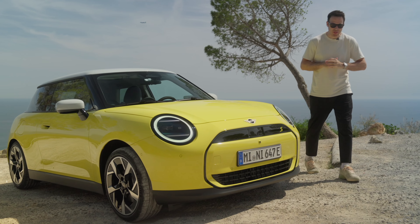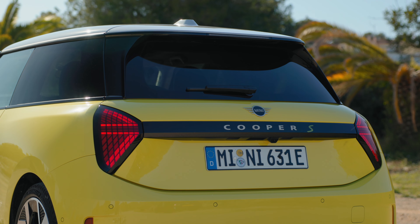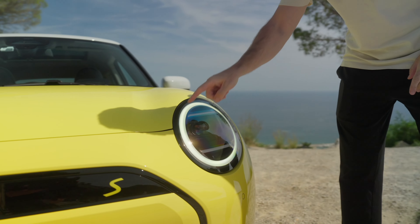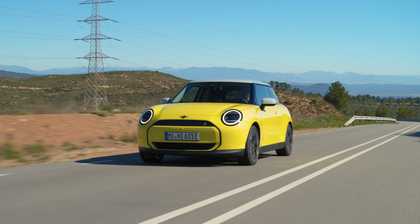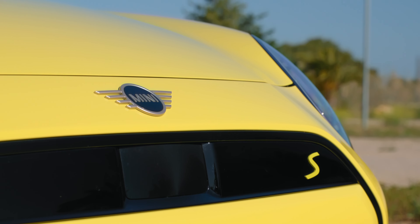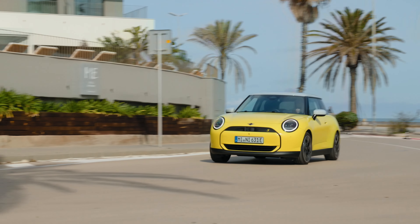First off, styling. Since its rebirth in 2001, the Mini design has carefully evolved, and that's the case with the latest generation J01 and also the F66 Cooper gasoline variant. At the front, you have brand new headlights — circular, of course — with a nice ring around two LED lines on the inside. The reason for this design is that you can actually customize some of the light sequences, front and back. Also, the hexagonal grille is gone, replaced by an octagonal shape grille — very simplistic in design, with fewer parts and radar integration for advanced driver assistance features.